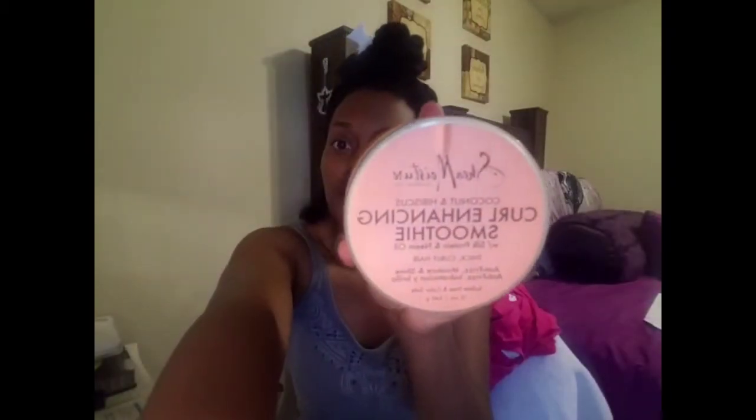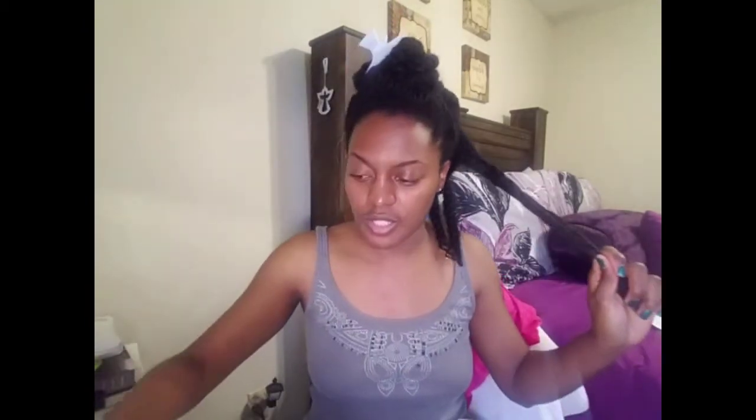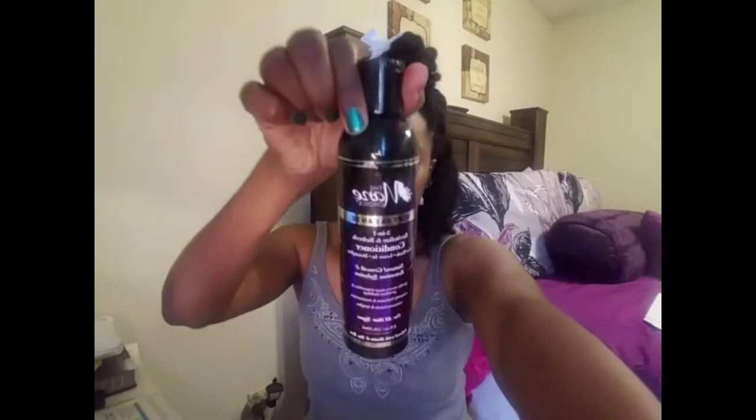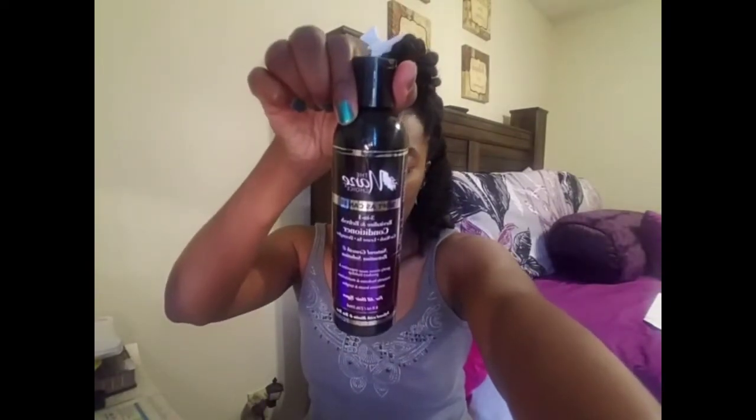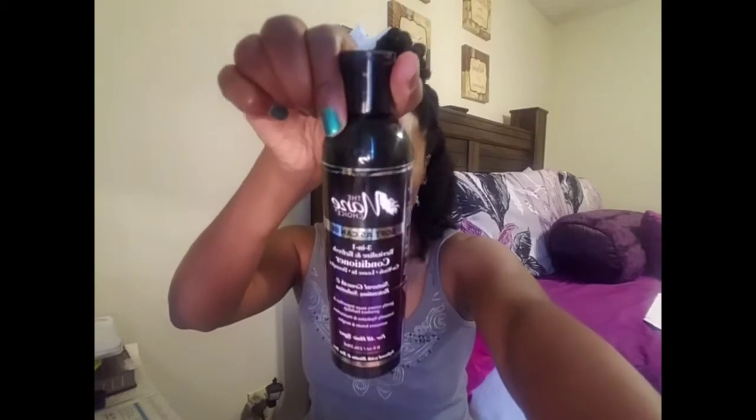I'll also be using my Shea Moisture curl enhancing smoothie — this is my go-to — and just a bottle of water to refresh my hair. I also like to use the Main Choice three-in-one revitalize and refresh conditioner, which is a leave-in, a co-wash, and a detangler, so I'll use that as well when I need to.